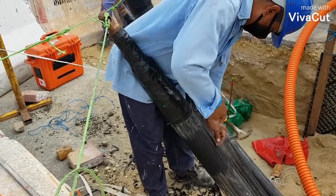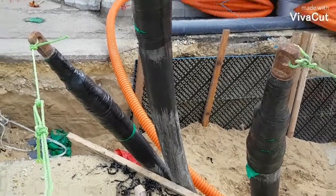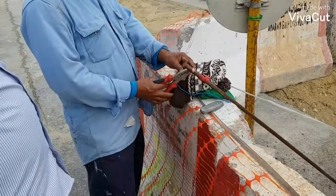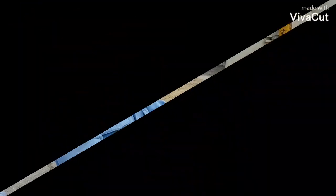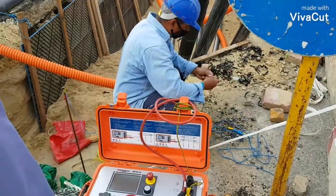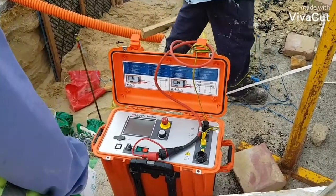In order to complete our setup for this DC sheath test, we need to install an earth rod near the cable being tested. Safety first — make sure there is no personnel working inside the trench to prevent accidents.